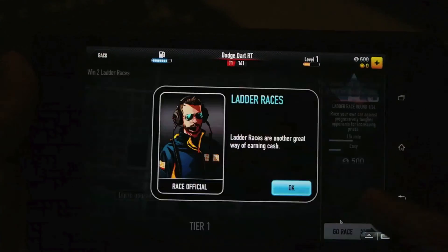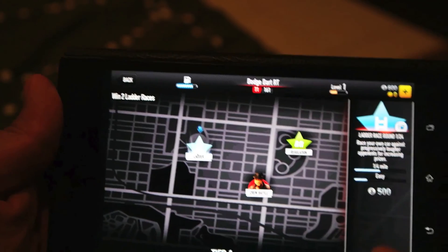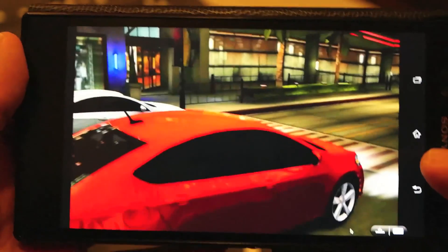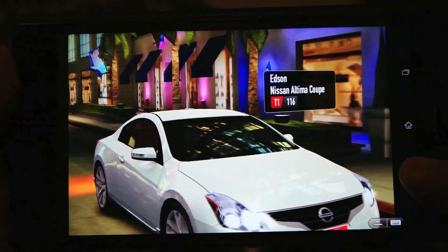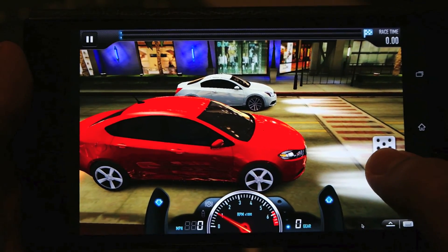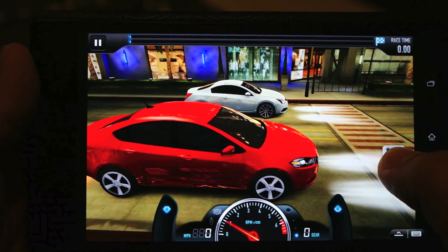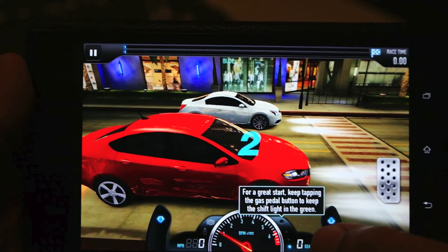You can play many desktop games that require touch controls using your Android device. The game is running fine on the Sony Xperia Z Ultra — just waiting for the race to start.